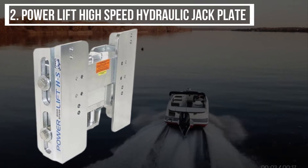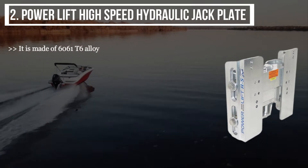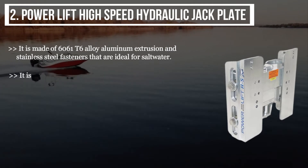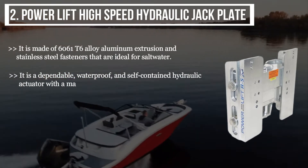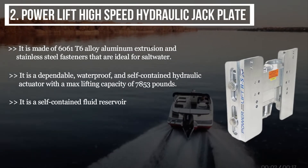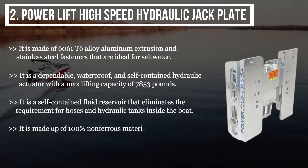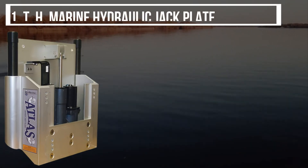The second product is the Power Lift High-Speed Hydraulic Jack Plate. It is made of 6061 T6 alloy aluminum extrusion and stainless steel fasteners, ideal for saltwater. It is a dependable, waterproof, and self-contained hydraulic actuator with a max lifting capacity of 7,853 pounds. It features a self-contained fluid reservoir that eliminates the requirement for hoses and hydraulic tanks inside the boat, and is made of 100% non-ferrous material, making it impervious to both fresh water and saltwater.